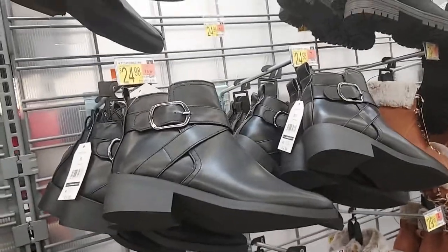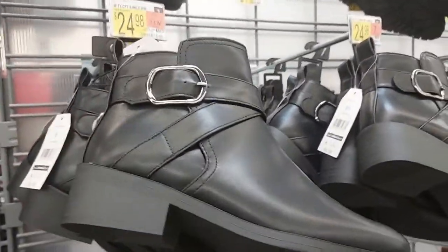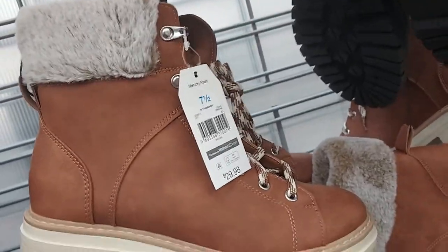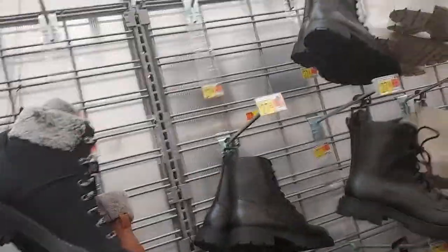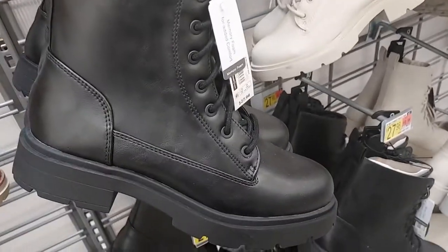Here are these ankle boots for $25 with a little belt. How about these cute boots for $30 - we've seen something like it but not exactly like it, and there's those in black. And the combat boots for $28.